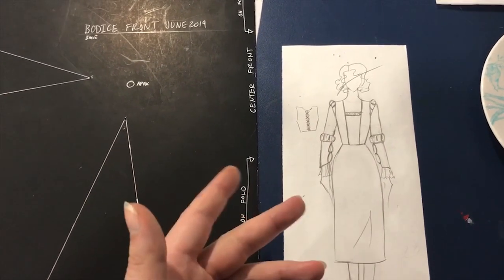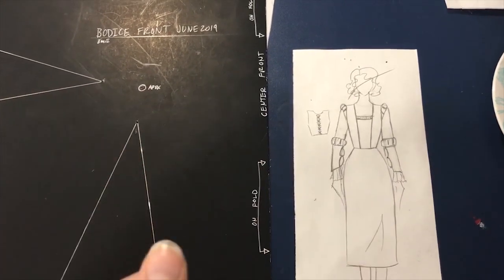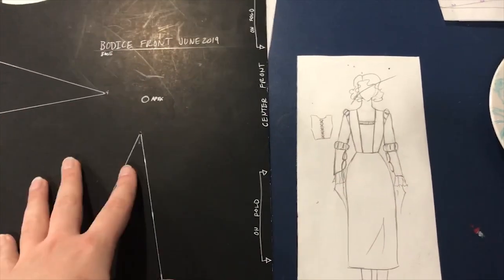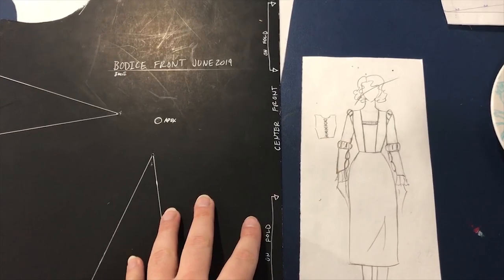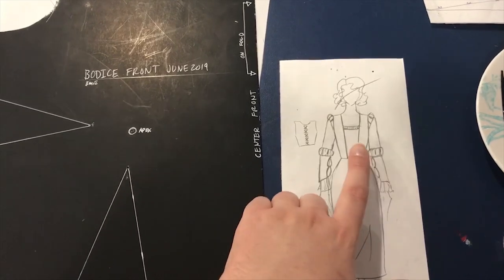That's why this is clothes and not a historic costume — I'm not building this to go over historic undergarments. If I were actually making a Renaissance garment I would be making corsetry and stuff to go underneath it. But this is just using my regular dress pattern and wearing regular 1940s-style foundation garments, and then trying to have a more historic look to it.